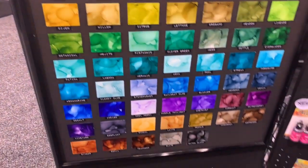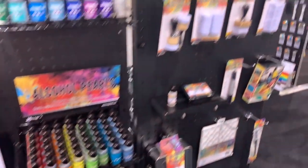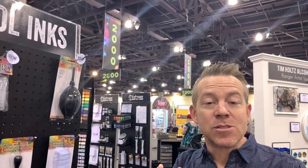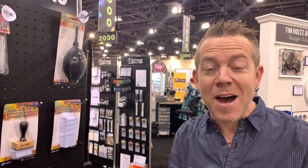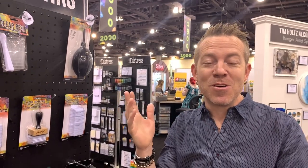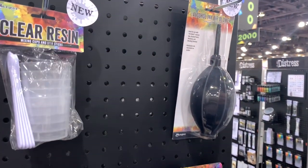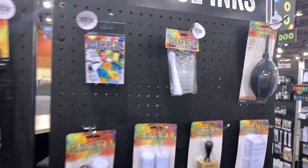Speaking of that, our new tool — the alcohol ink air blower. This is just a bulb that is designed to be squeezed, that's going to burst air and allow you to move your inks around. You can also use it with things other than alcohol ink — it's just air, so you can move around your watercolor, distress, anything like that. But if you haven't tried using air with your alcohol ink, it gives it an entirely different flow across your surface.